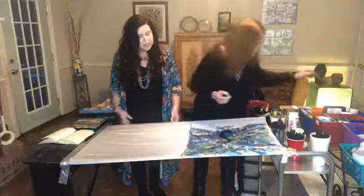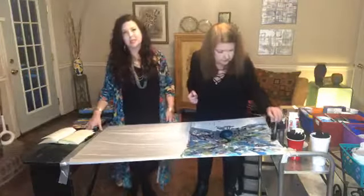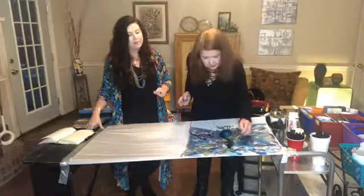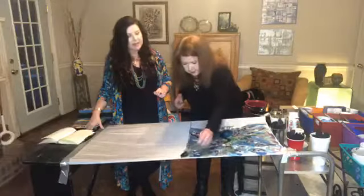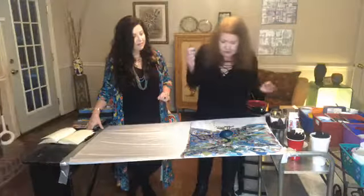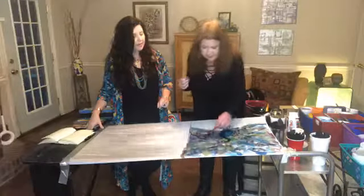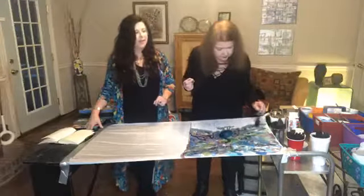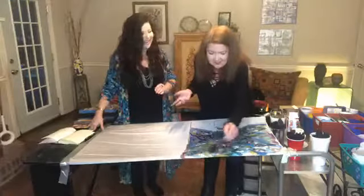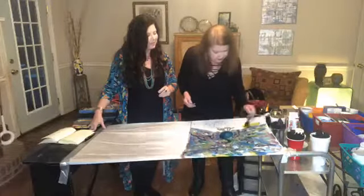Once the painting dries, Candy irons it on butcher paper and the heat from the iron melts the wax out onto the paper, removing it from the fabric. Cindy accidentally uses a dangling preposition describing the process, which Candy the former school teacher notices — they joke about not judging their grammar on this show.